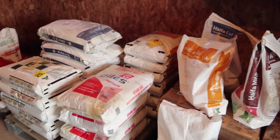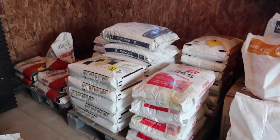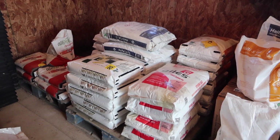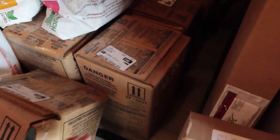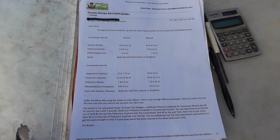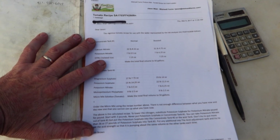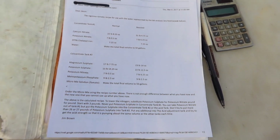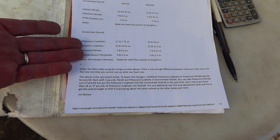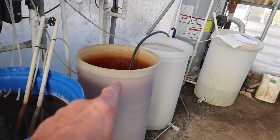Now let's get the fertilizers out, weigh them, and dump them into each specific tank. Here are all of our fertilizers for one season. So there are our different nutrients — we're going to get each one out individually, weigh it, and mix it in hot water to get it dissolved well. We also have our boxes of sulfuric acid, which you can pick up at just about any auto parts store. This is our tomato recipe that we'll be following, and it comes from a company called Crop King in Lodi, Ohio. I sent them a water sample of our well water, and based on that they developed a recipe for the hybrids of tomatoes that I'm growing.